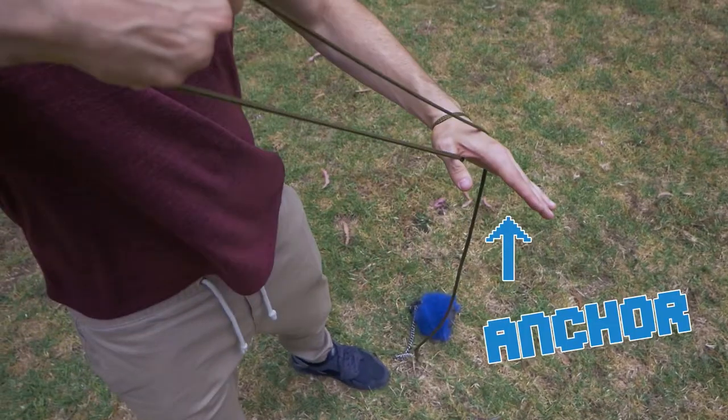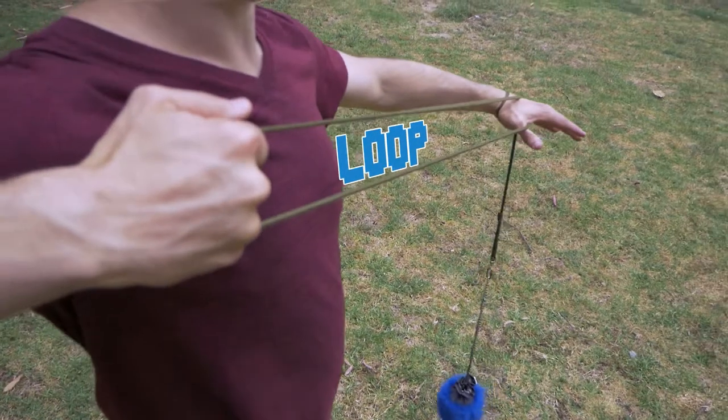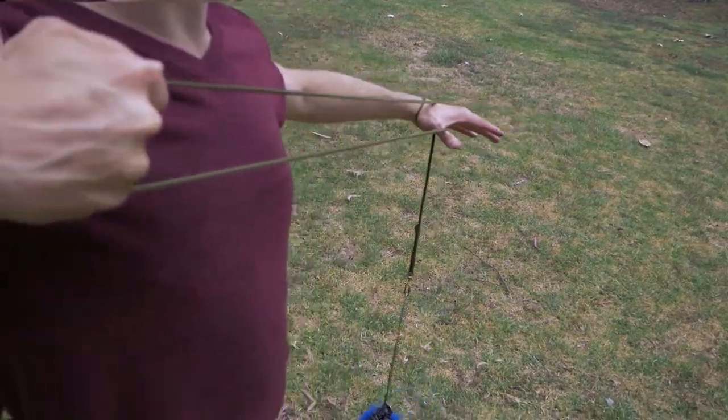Start by making a loop between your anchor hand and your guiding hand. Allow the rope to come to rest on the top of your anchor hand — this will be the top of your pendulum — while creating enough tension with your guiding hand to shoot the rope dart across your body.